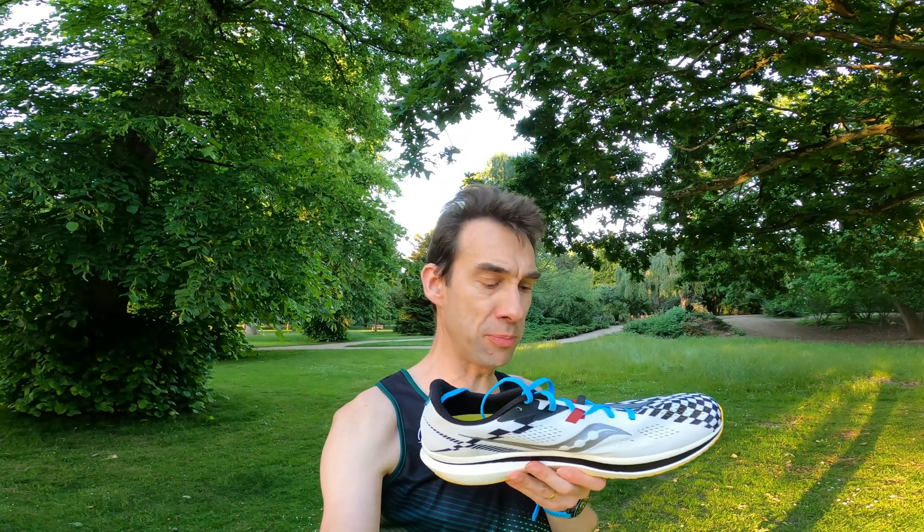Today I'm going to be talking about the Endorphin Pro 2. This is in the Reverie colourway - I think that's because of all the purple and blue, not the checkerboard stuff. What I was primarily wanting to see is whether the Endorphin Pro 2 is any different to the Endorphin Pro 1.